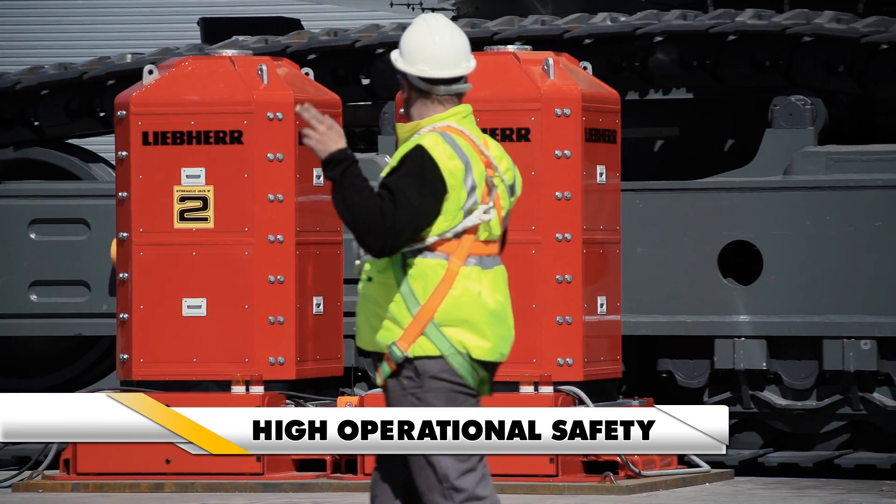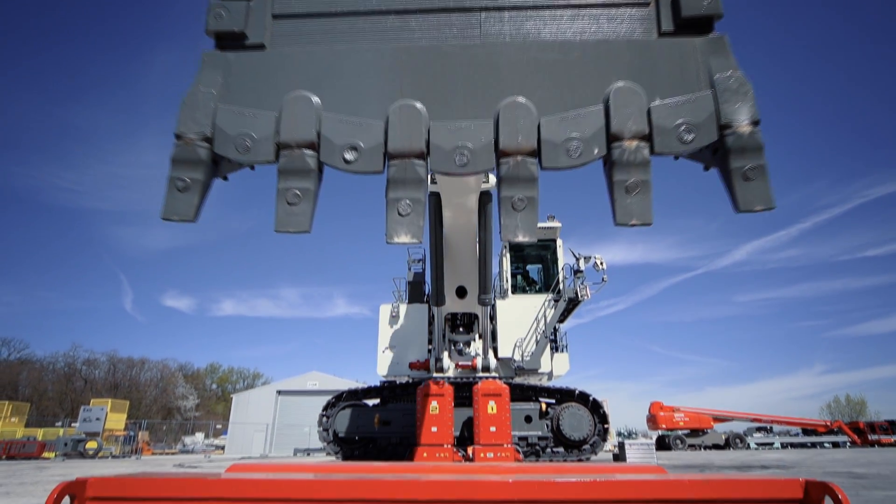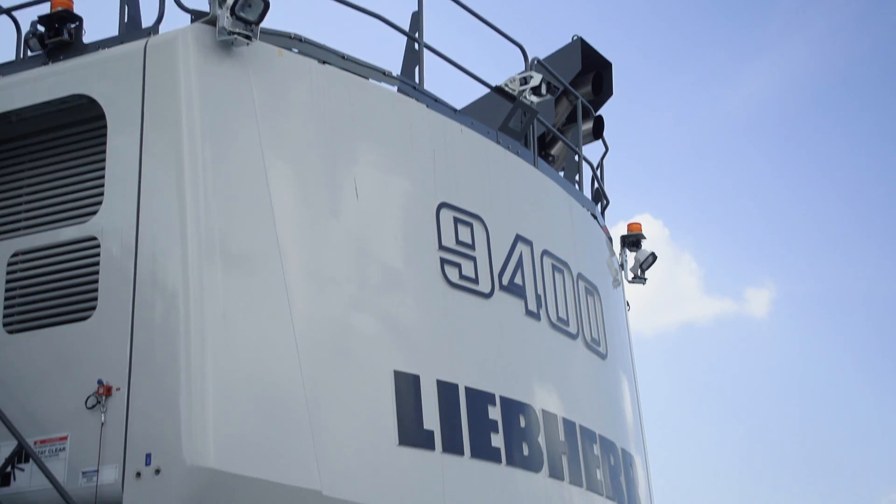Liebherr service tool development meets the most stringent EC and Australian standards and delivers the same quality synonymous with Liebherr mining excavators.